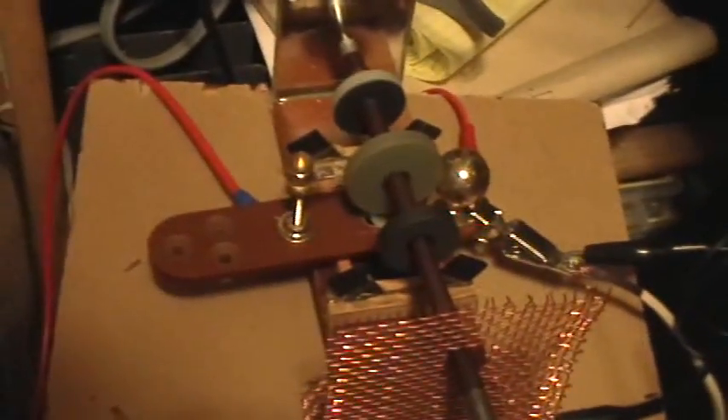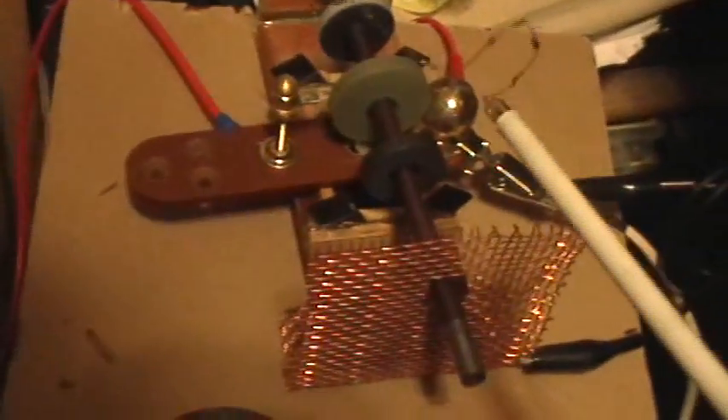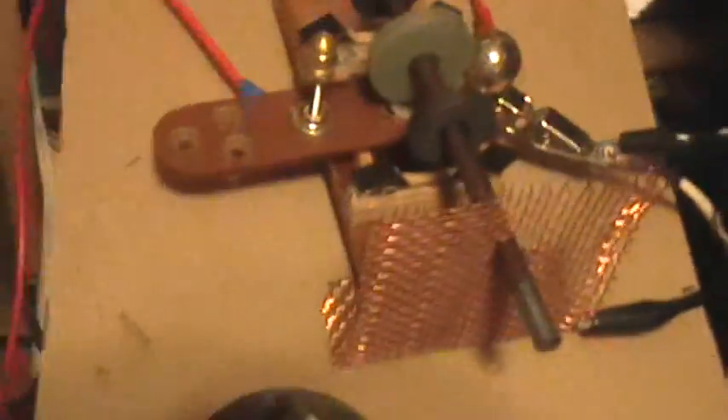Uh-oh. Phew, boy. Oh, that was it. I think I just blew out my power supply. Damn.